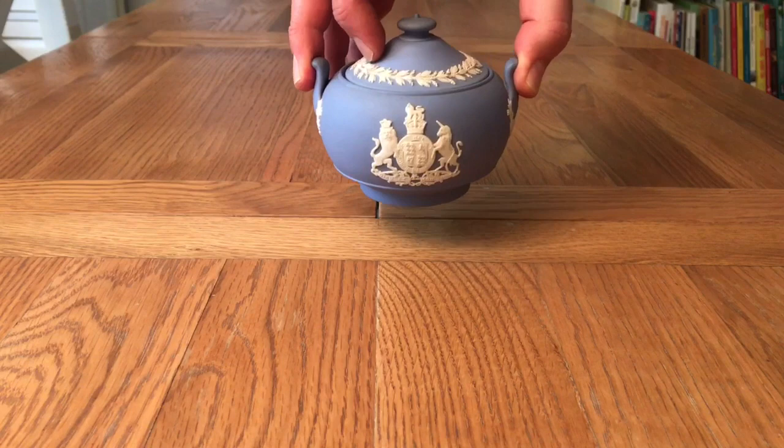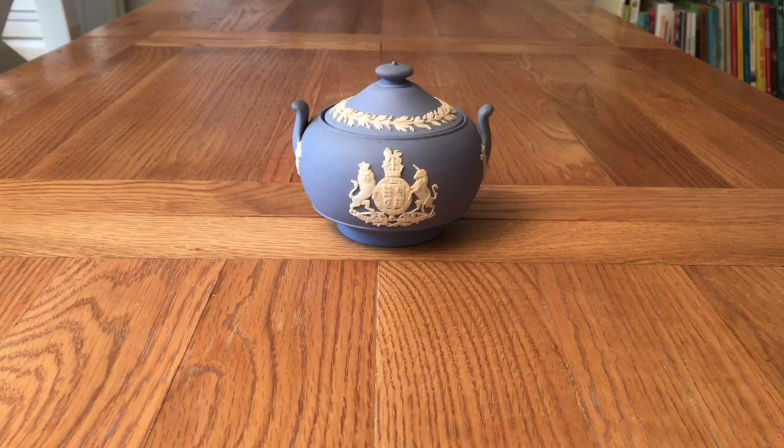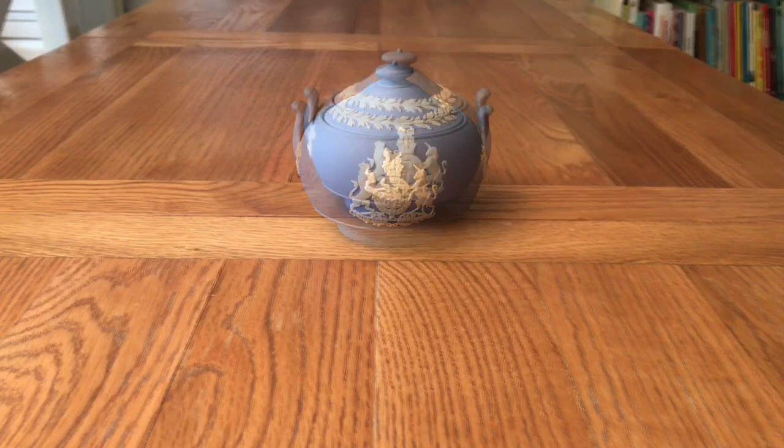This piece is a Jasperware sugar bowl made in 1953 to commemorate the coronation of Queen Elizabeth II. Jasperware, which is still produced today, was developed by Josiah Wedgwood in the 1770s and has an unglazed matte finish and has been produced in a number of different colours. Pale blue, which this piece is, is the most common and known as Wedgwood Blue. We will do a more detailed video on Jasperware in the future.